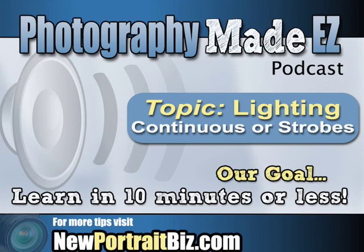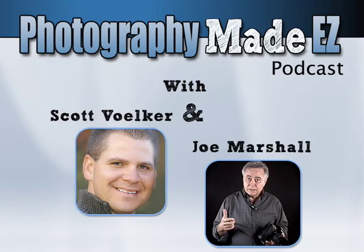Anything else to add, Joe? Just learn to use lighting, whether it's continuous or flash, make it your friend and play with it. Experiment — that's really how you're going to learn best. If you're using continuous, use all continuous; if you're using flash, stay with all flash. That's going to wrap up this podcast. Keep the questions coming in — we really like reading them and it gives us more to talk about. We will talk to you later and happy shooting!